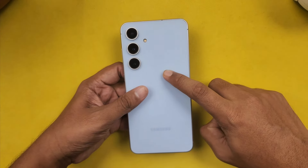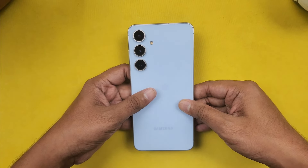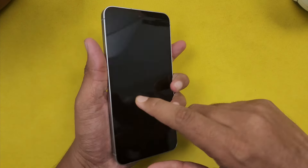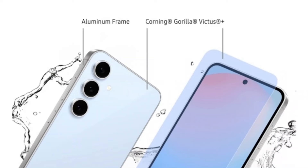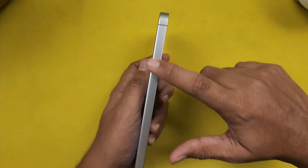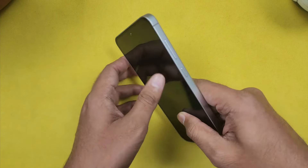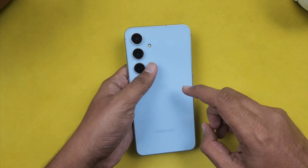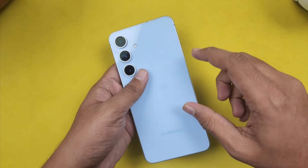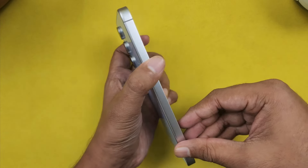Let's start with the design. The phone has a glass front and back design. Both the front and back use Gorilla Glass Victus Plus, and on the side we have an aluminum frame. The phone also has IP68 rating, so it's dust and waterproof. It has a glossy finish — it looks premium, but it is very slippery, so you'll want to use a case. On the side, we have a matte finish.